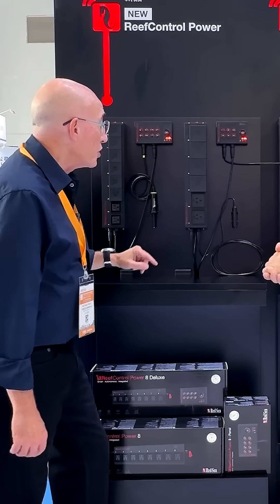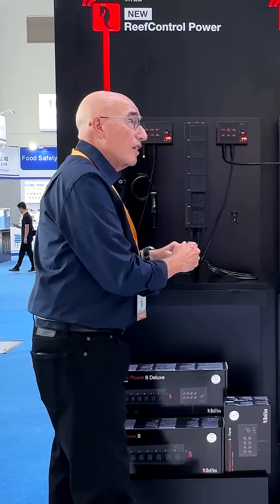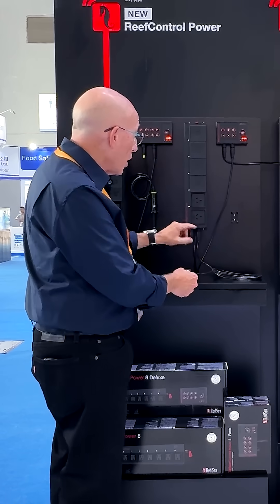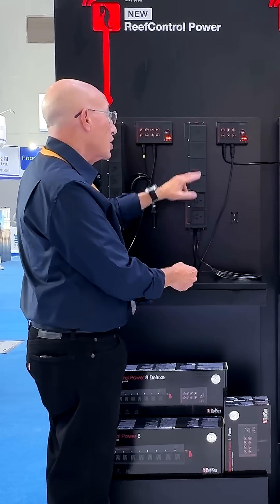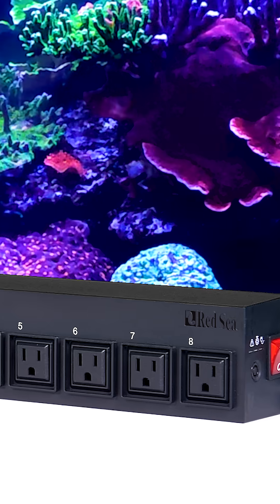The other thing we have on this one is a grounding probe. You've got a nice grounding probe and the unique feature is that it has its own dedicated port on the side, so you're not taking up one of your sockets to ground the tank.